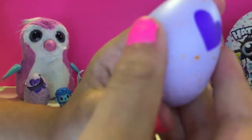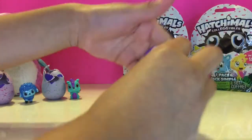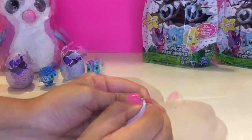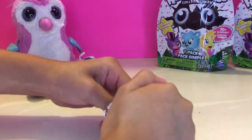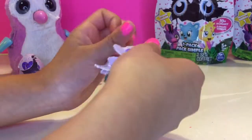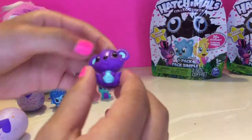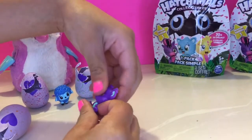Still purple — they're not working so I'm just gonna open them. I think for our next one we might rub it more. Look how cute! It's the same color as that one.